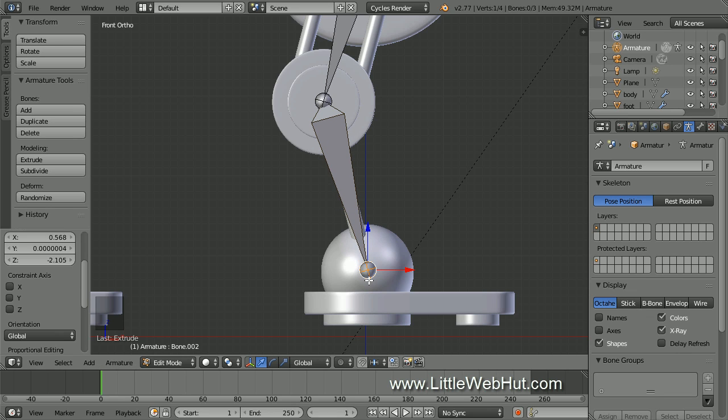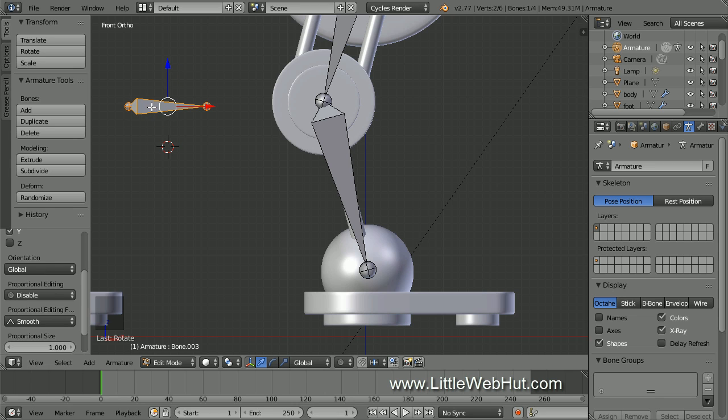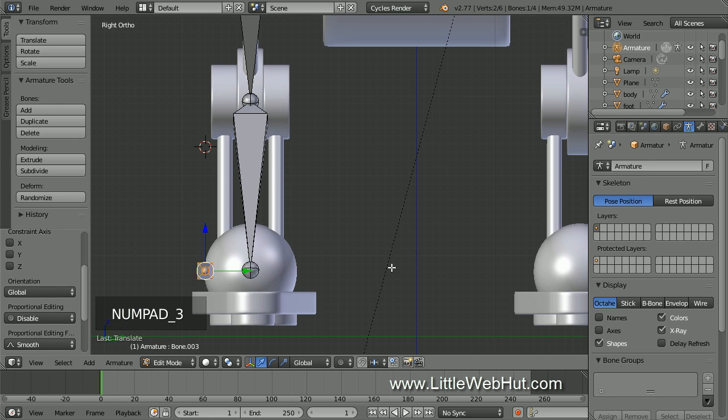Now we're going to add a foot bone, but we don't want any of these other bones to be its parent, so we're not going to extrude. Instead, left click here to move the 3D cursor, then press Shift+A to add a new bone. Next, right click the body of the bone to select it, then rotate it on the Y axis by pressing R, then Y, then 90, then Enter. Then press G to move and line up the root of the bone with the tip of the previous bone. Then press 3 on the number pad for right side view and drag it to the center.